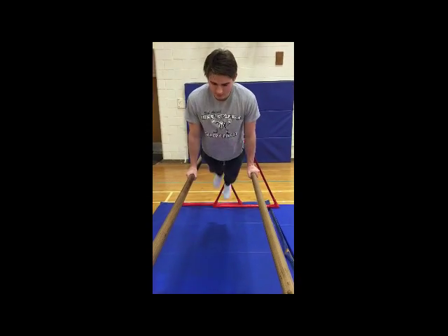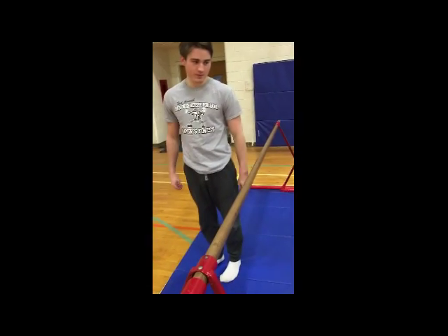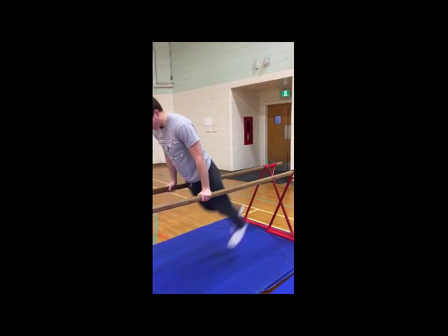To challenge yourself on a cross support swing, keep your core tight, stay in the middle of the bar and push up over. Another form of cross support swing is to rest your feet behind and in front of you.